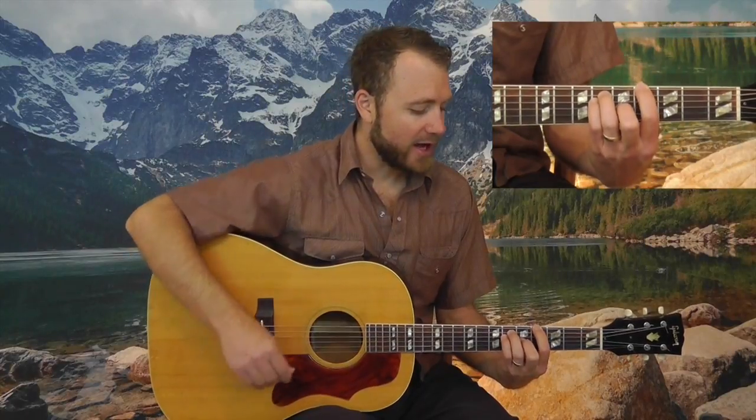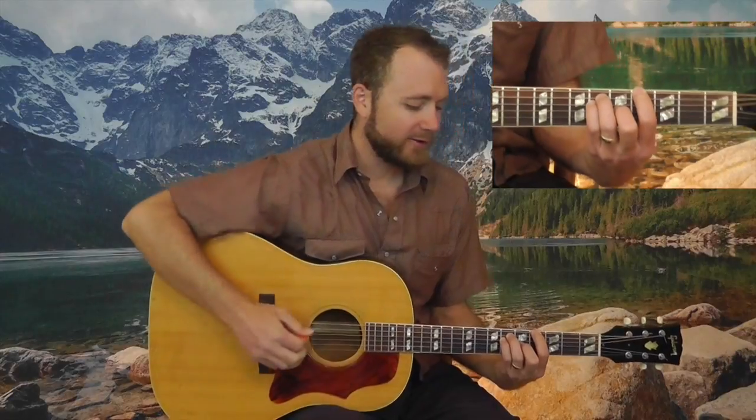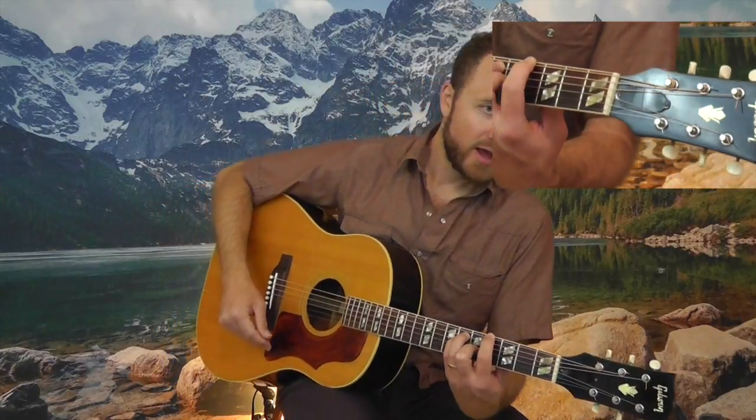Now I'm going to leave the bar where it is — well, actually I'm not. I'm going to leave my index finger close by. But instead my index finger is now going to concentrate on this root here, fourth fret on the E string. And I've got this strange chord here, so I'm not barring anymore, because I want my B string to be open.